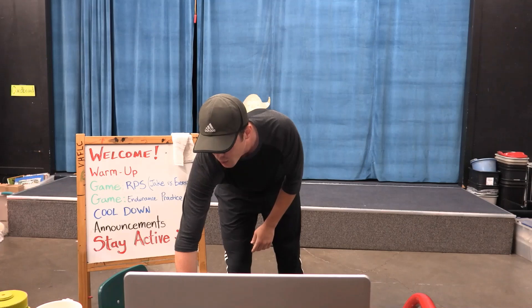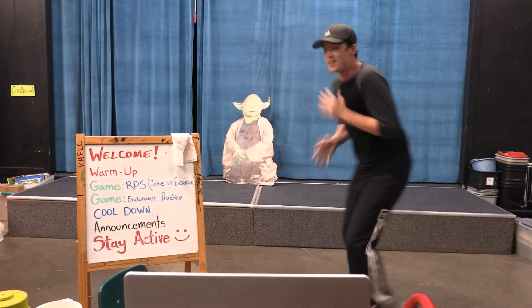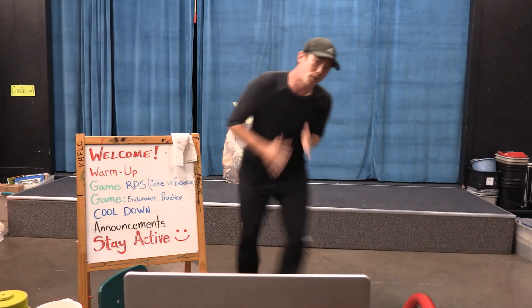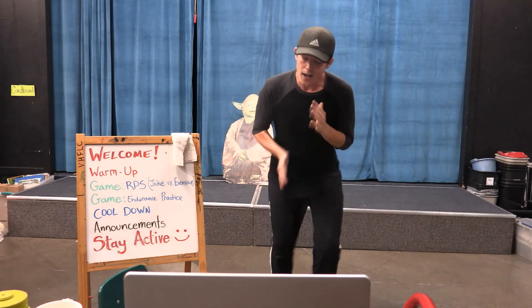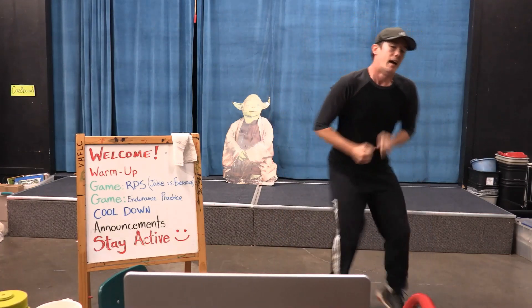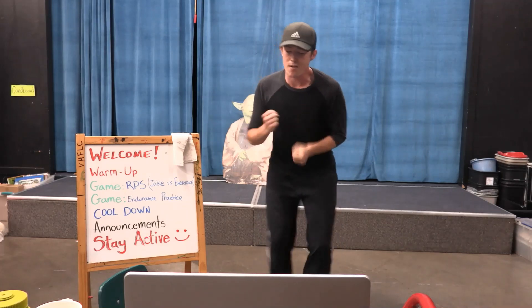3, 2, 1, go — 20 seconds. You can move around, that's totally cool. We're 10 seconds in — halfway there. Just trying to get our heart rate up, trying to get our body moving, our heart rate up.